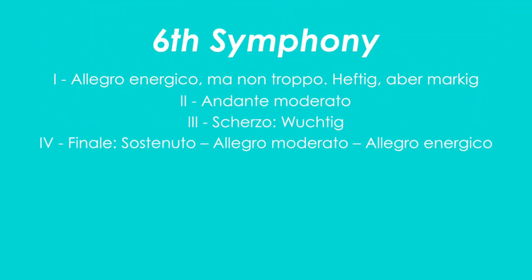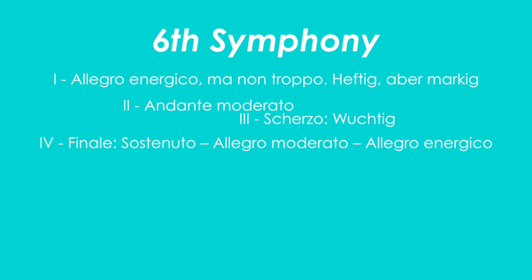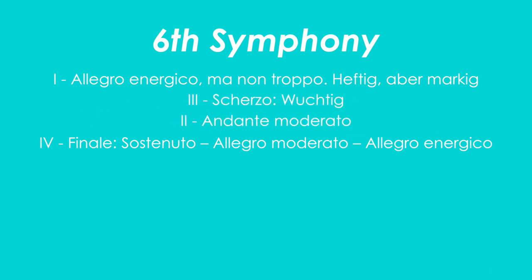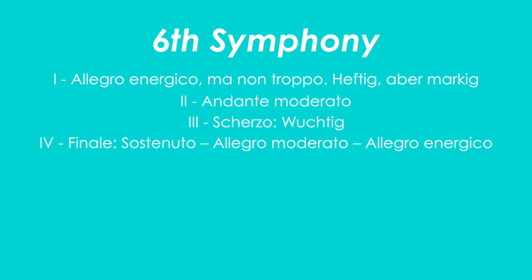The symphony itself is in four movements, and there is a bit of controversy around which order to play the second and third movements. The first printed edition of the symphony has the Scherzo as the second movement and the Andante as the third movement. However, at the Essen premiere in 1906, Mahler conducted the symphony to play the Andante second and the Scherzo third. To this day you can find performances of both variations.